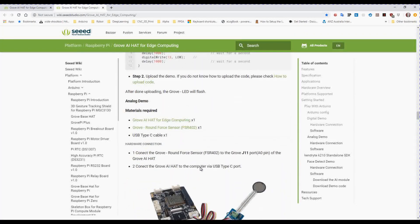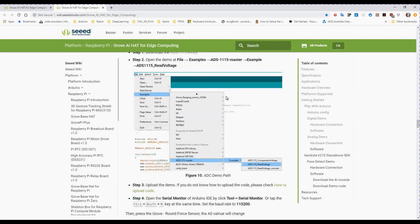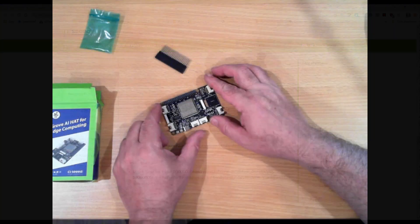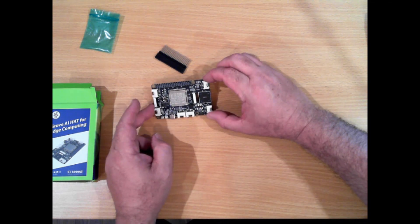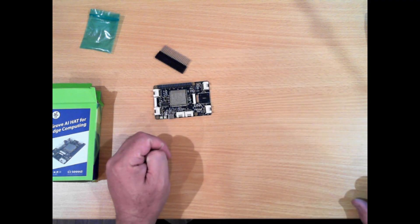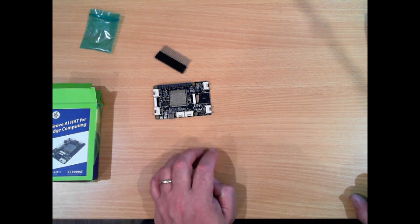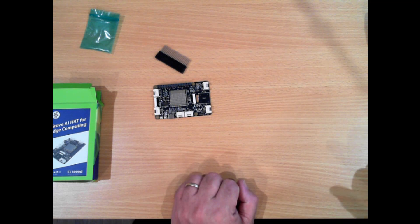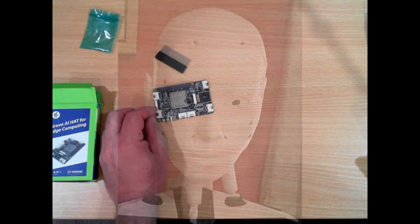I'm going to go through that in another video, after I get Fred basically operational. We'll see what we can make Fred see and do. I'll put a link in the description to the wiki for this, and a link to where you can find it on their website. It didn't take that long for it to arrive from China. I plan to use this for image recognition within my robot Fred, which is my InMoov build.